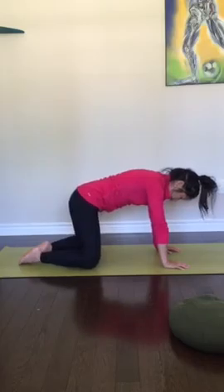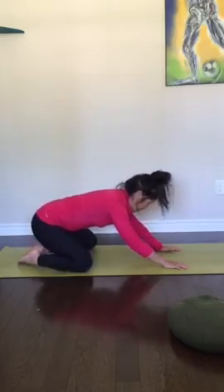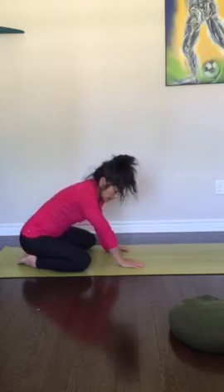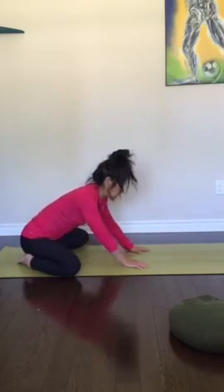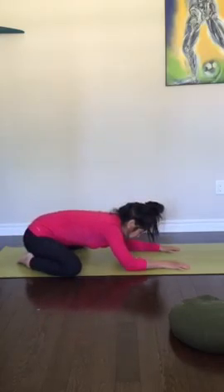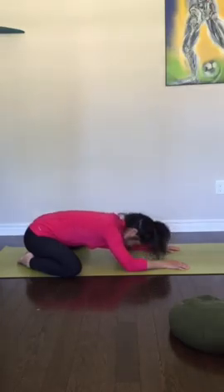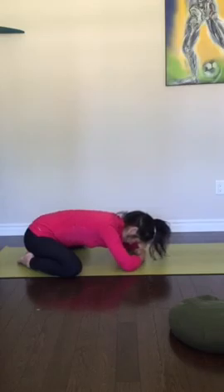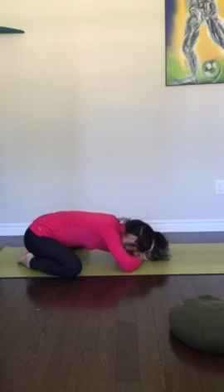Feet together, knees apart. Slowly sink back into the heels for a modified child's pose. If your belly is really big, open up those knees wide and sink down. See if you can find your forehead onto the mat — if it doesn't quite reach, you can stack your hands or stack your fists. Just rest, try to release into the hips and the low back.